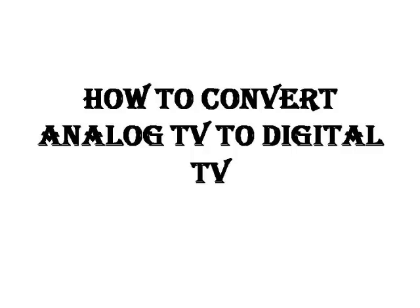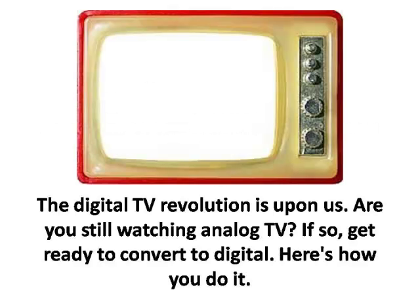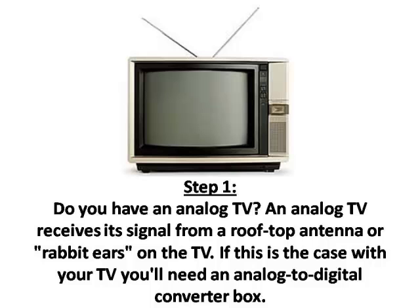How to convert analog TV to digital TV. The digital TV revolution is upon us. Are you still watching analog TV? If so, get ready to convert to digital. Here's how you do it.